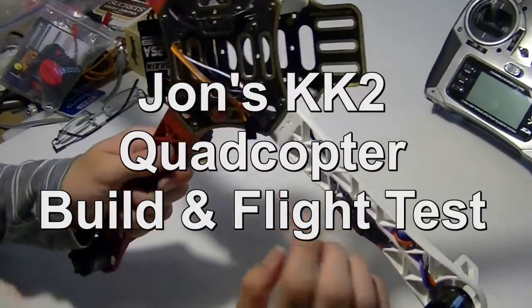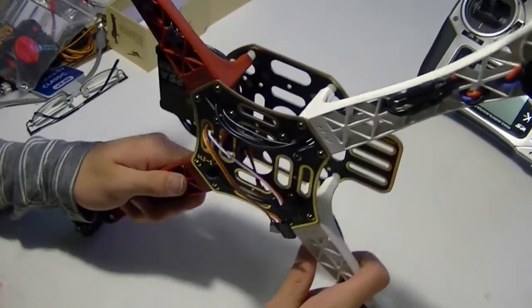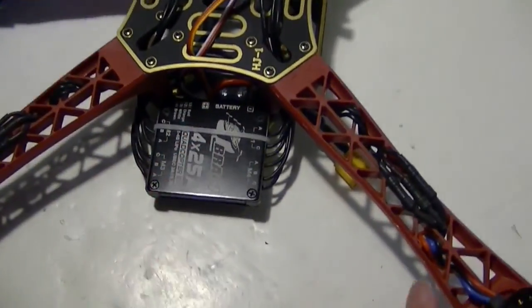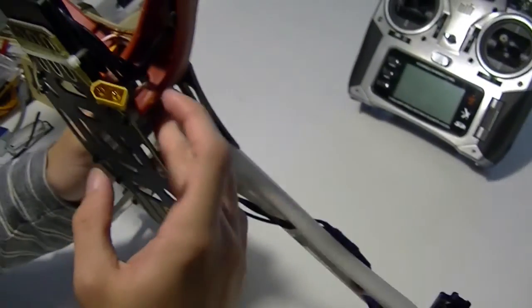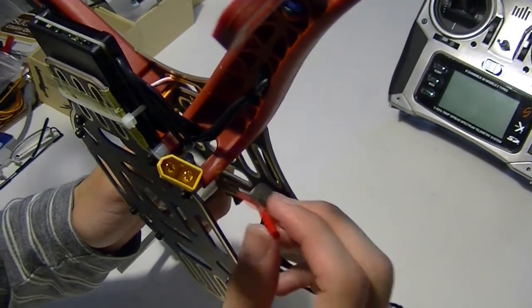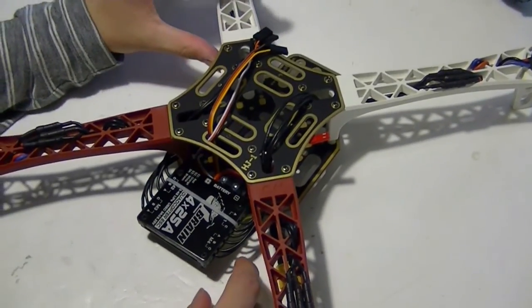This is what we got so far — wires going to the motors, not sure if they're the right direction yet. Got the Qbrain ESC right there with a plug on it, and also a JST connector for powering something else later if we need it.